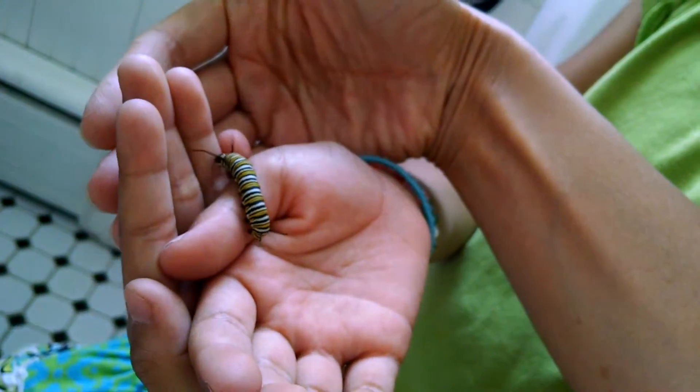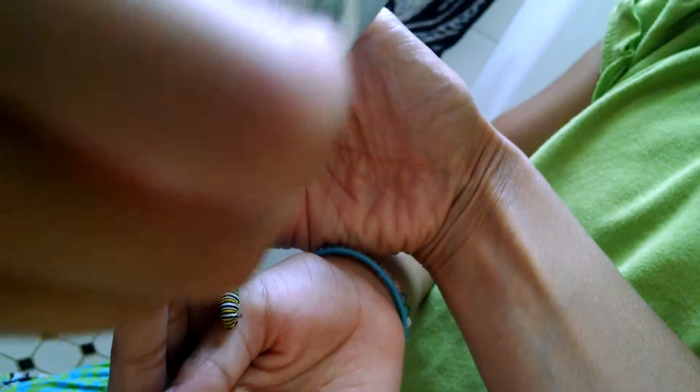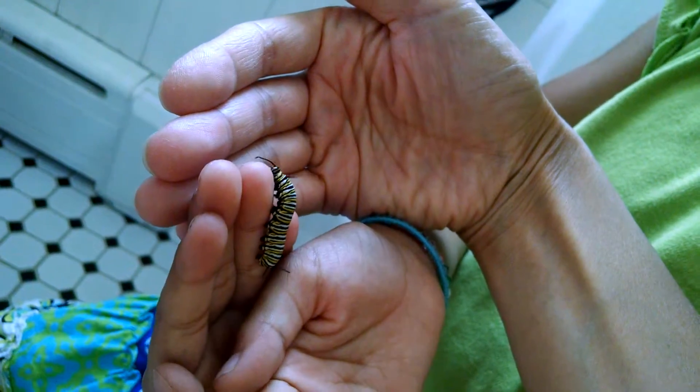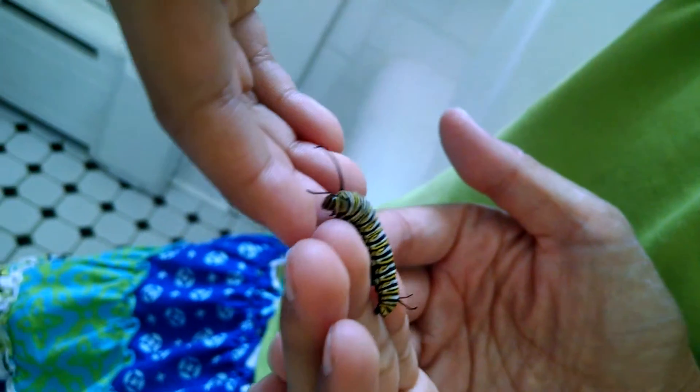Can we take a picture of the caterpillar? I'll make sure it always has a flat surface. This is an ultra. Okay, I gotta make sure... okay. I got it. Just go.